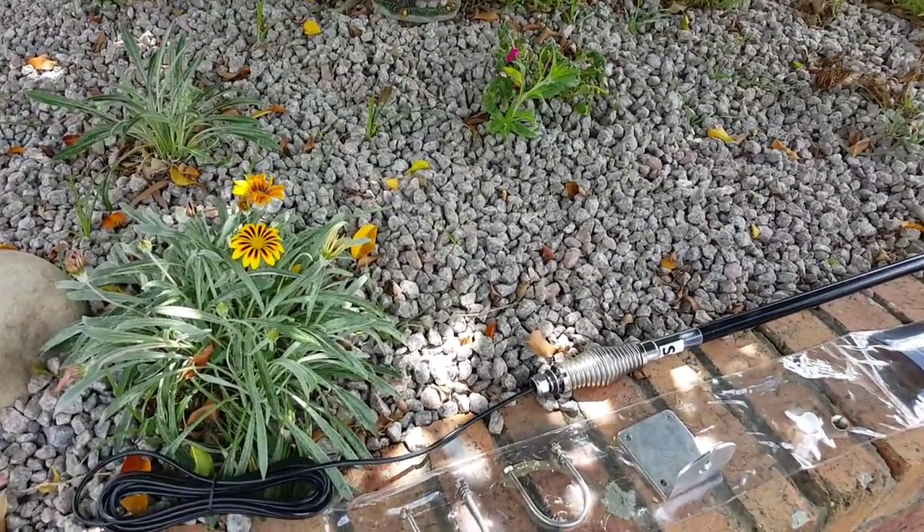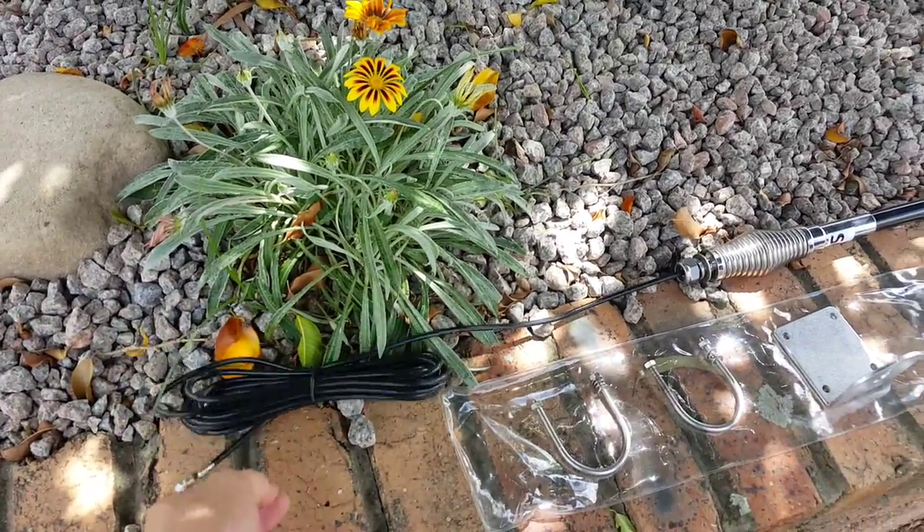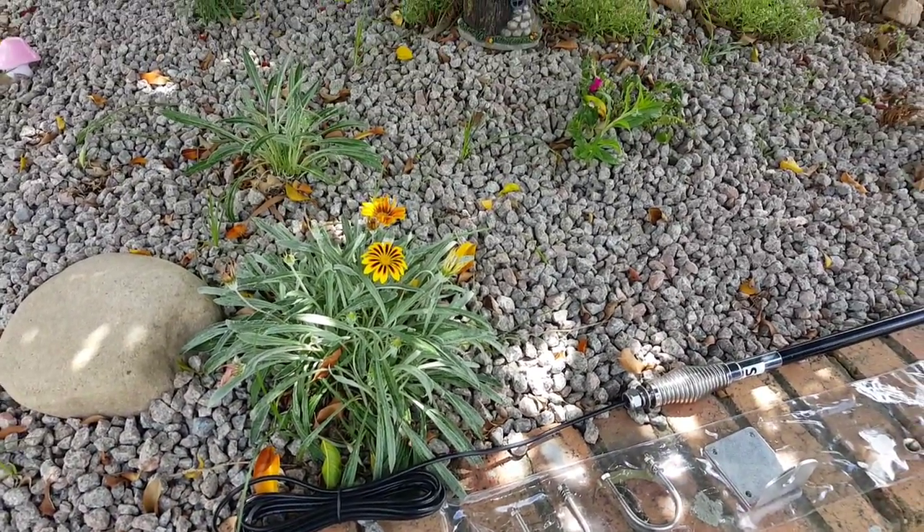There's a cable here that runs down into the FME connector I showed you earlier on the back of the cradle — that's what gives you the boosted antenna performance.